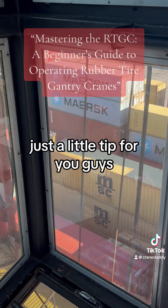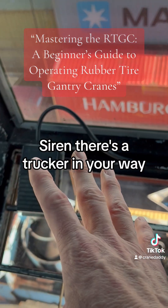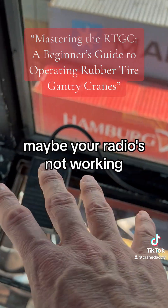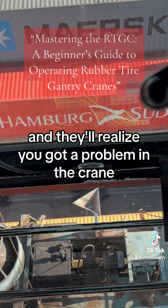Just a little tip for you guys — that's your horn right there, siren. If there's a trucker in your way or there's a problem and maybe your radio's not working, you can hit that horn, they'll look up at you, and they'll realize you've got a problem in the crane.